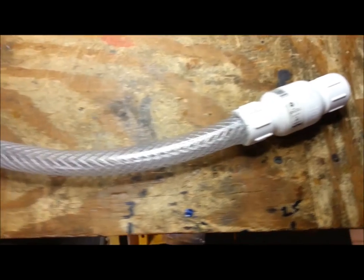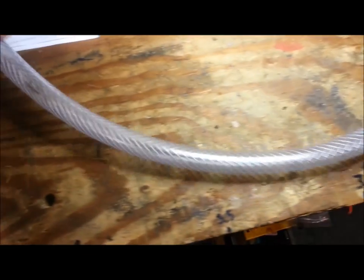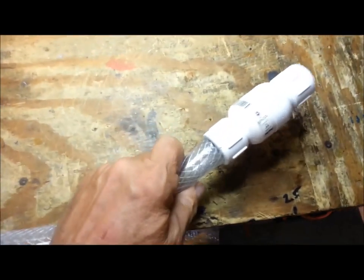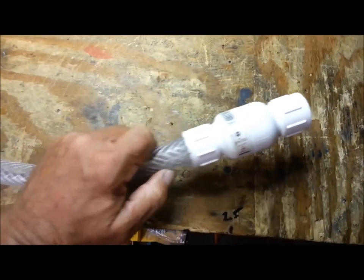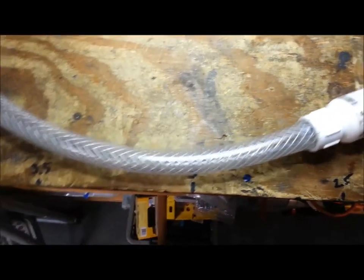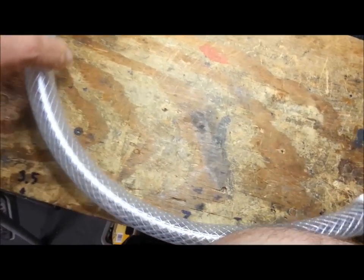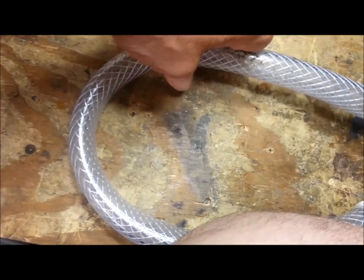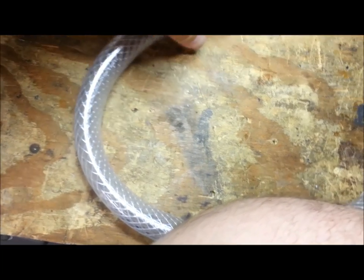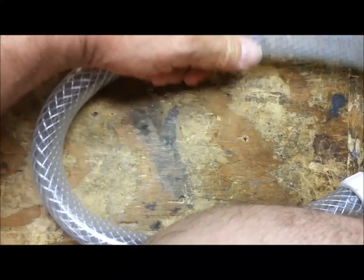This is going to be my outlet hose for my self-contained automatic bilge pump. It's a three-quarter-inch ID hose — very flexible; you can bend it in half and it won't kink, so it will keep water flow going even in tight spaces.